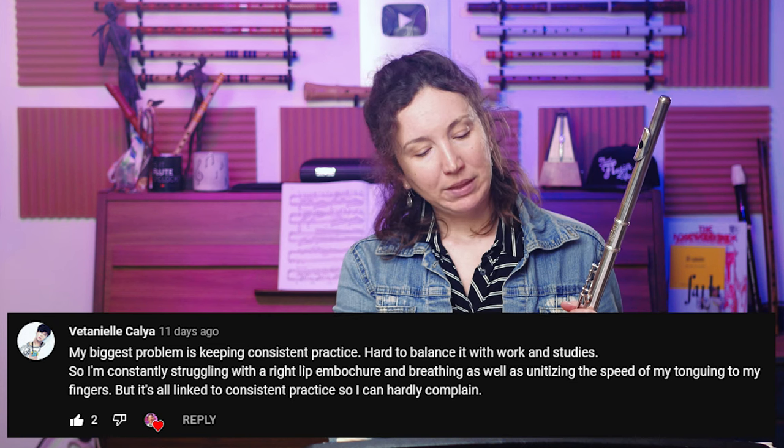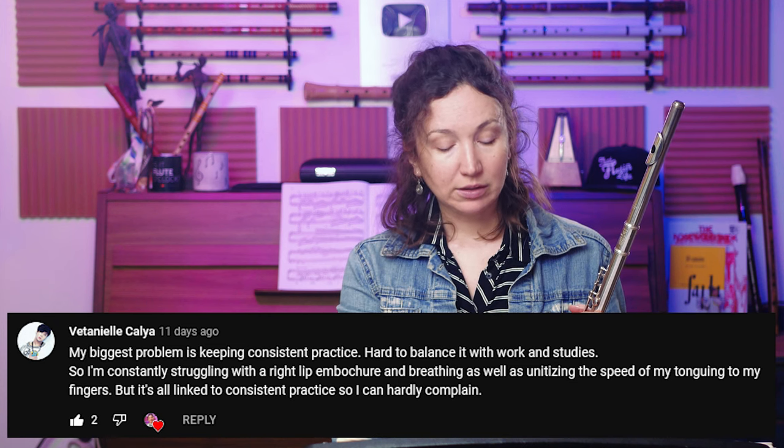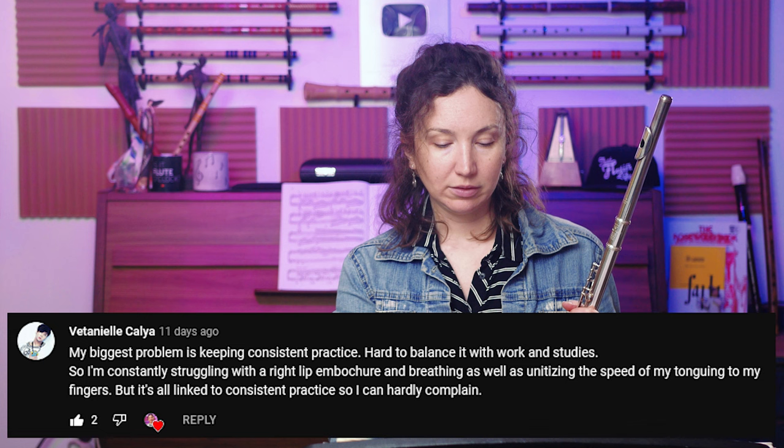When you have a passage in a piece, play it slurred once and focus on the support, then keep that same support and add the tongue. I hope that helps. Next question: the biggest problem is keeping consistent practice — hard to balance with work and studies, struggling with embouchure, breathing, and coordinating tonguing speed with fingers.